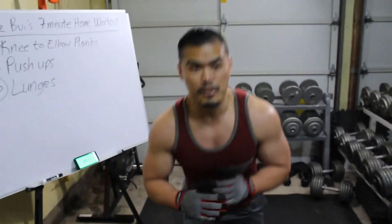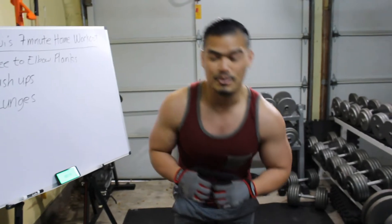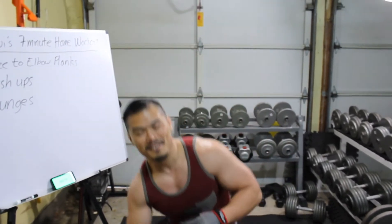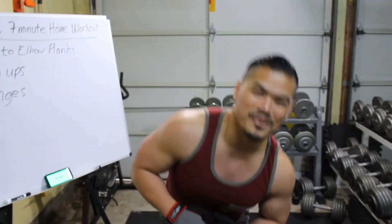My triceps are pretty worn. I did do arms the other day, but no excuse — I'm out of shape, but that's why we're doing these workouts.